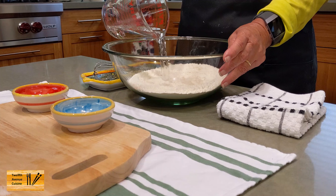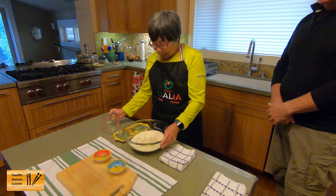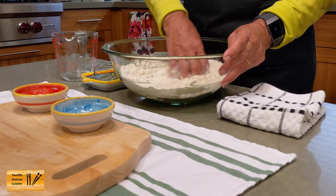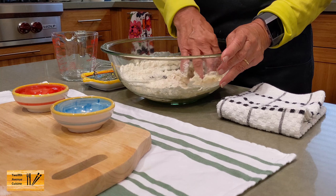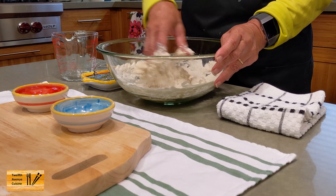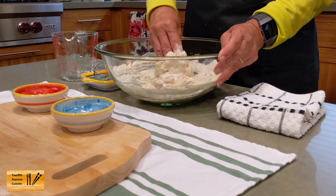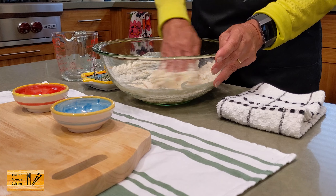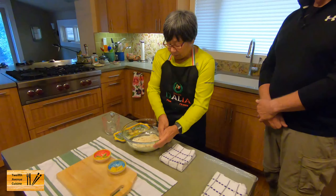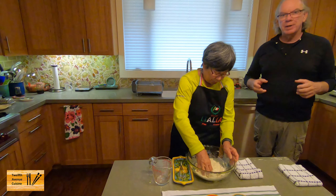Now I'm going to add my water. I'm going to use my hands to mix the ingredients together. We're going to mix it until all the flour is fully incorporated. The dough will not look smooth — just a shaggy ball. And what we also hope to show is if you're new to dough making, dough making can be easy.